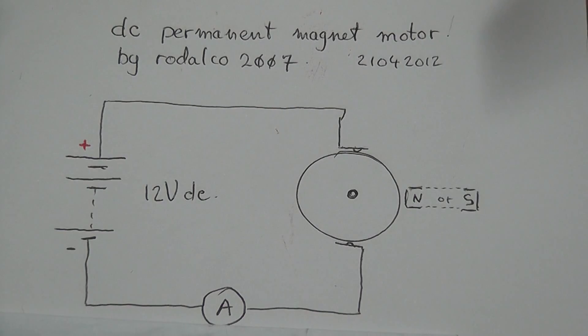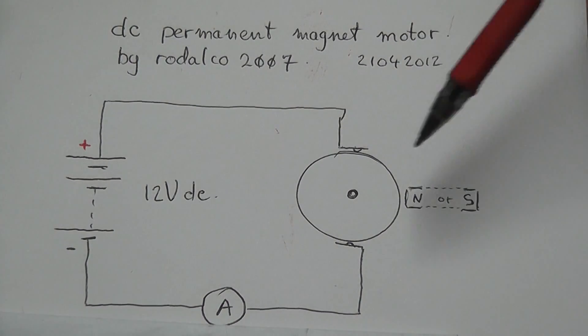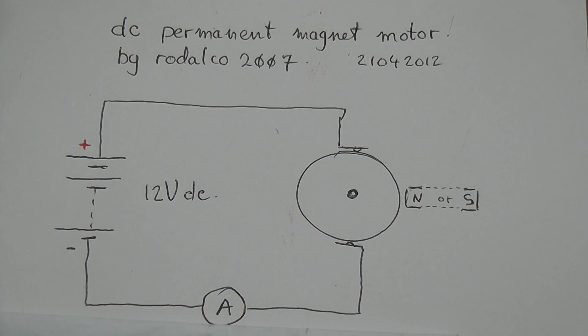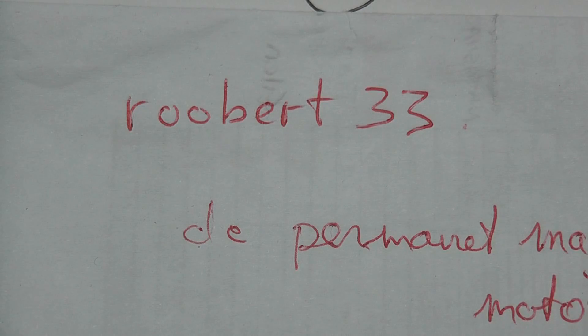The DC permanent magnet motor. Power source: 12 volt battery. The homemade contacts for the commutators. Armature and the magnet — the permanent magnet. Whether it's north or south pole, it doesn't matter. An air meter can be fitted optionally. Credit for this design also goes to Rupert33, one of my Italian friends who made up a similar motor on a display to show how a free armature can be driven from a 12 volt source.